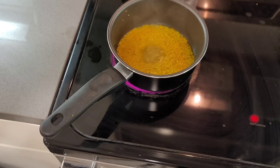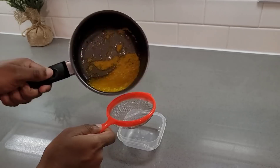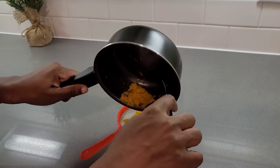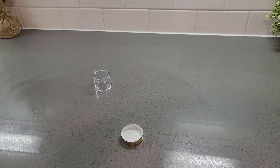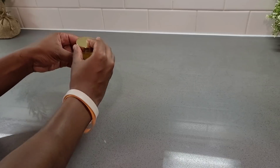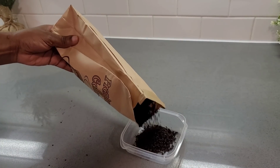I let it simmer and then left it to cool down. Now I'm going to strain the juice out - I just need the juice, not the actual orange. I press it and make sure I get only the juice, then I put it in this cute little container. If you have a dropper bottle it would be better.